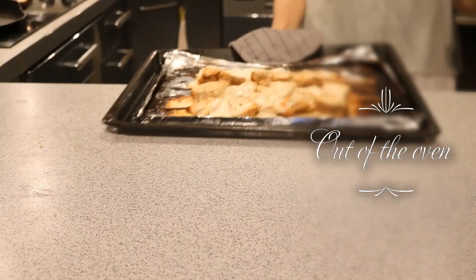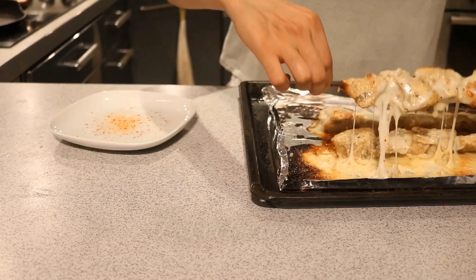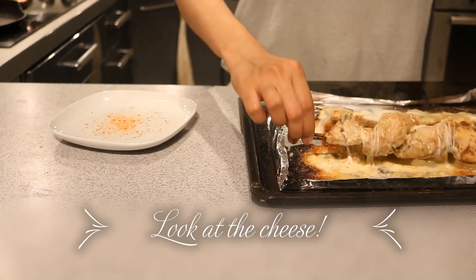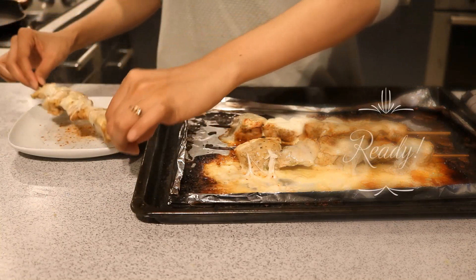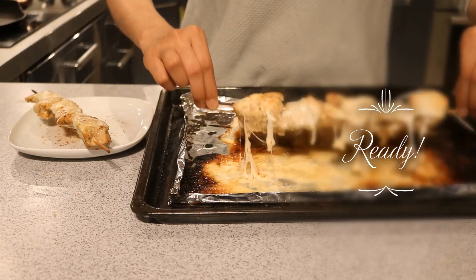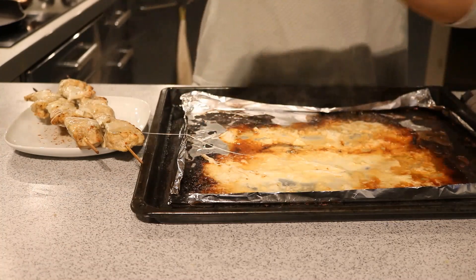These bubbling hot cheesy kebabs are out of the oven — just wait two minutes before indulging. I've sprinkled some chili flakes on the plate just for garnishing, and look at those kebabs resting on a bed of cheese. Whatever cheese is left on the baking tray you can put it back on the chicken. I just can't resist eating these, and if you feel the same, let me know in the comments below and make it soon!